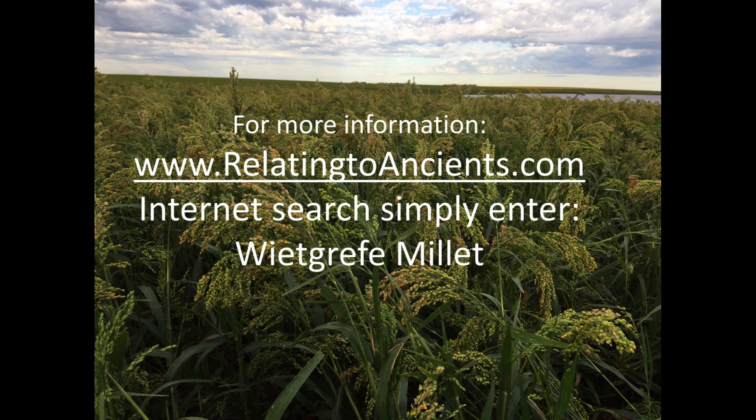More on millet at relatingtoancients.com. Search the internet and enter Whitgriff Millet.